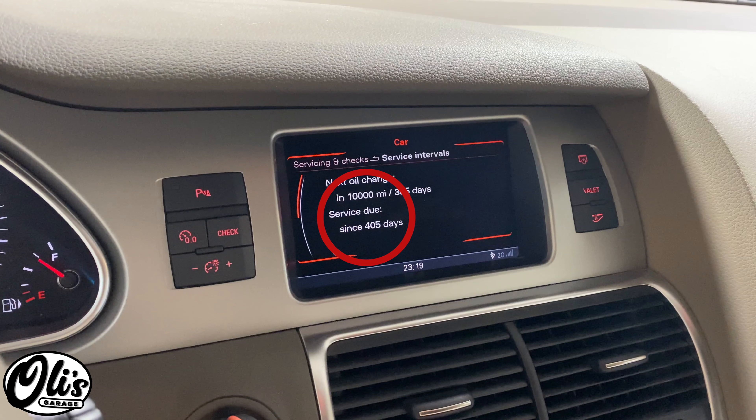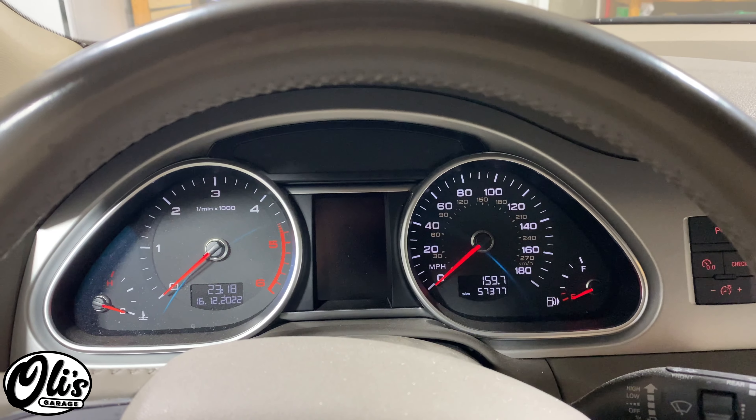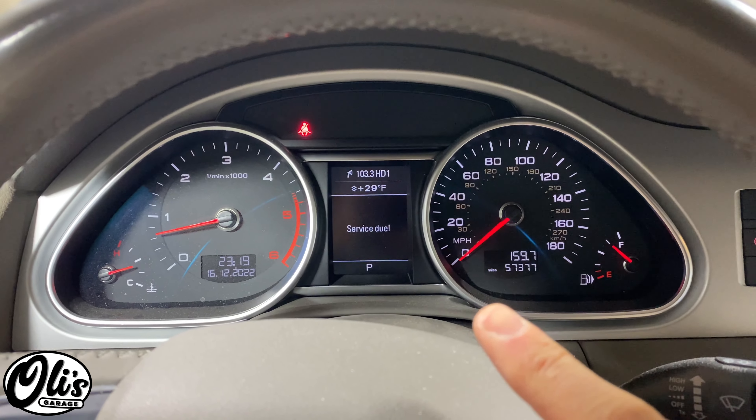Hello, welcome to Ollie's Garage. Today I'm going to be showing you how to reset the service interval on these Audis. The problem is you come into your vehicle, you turn it on, and right here it still says service due.